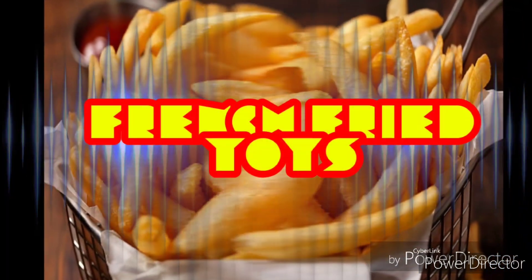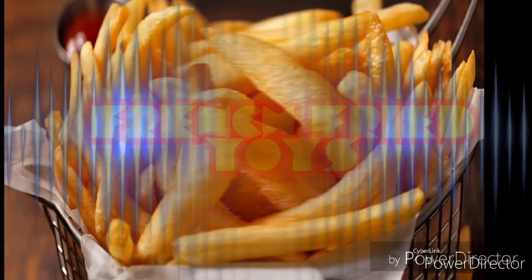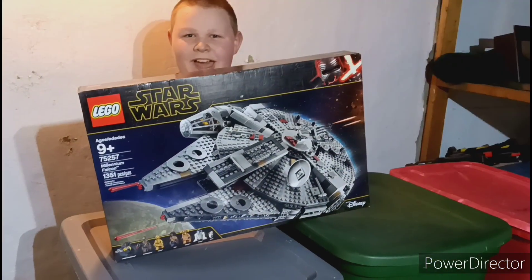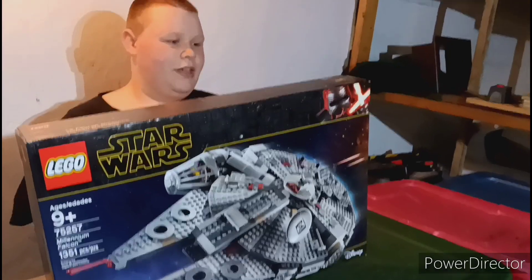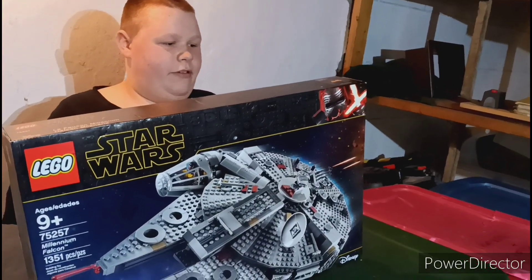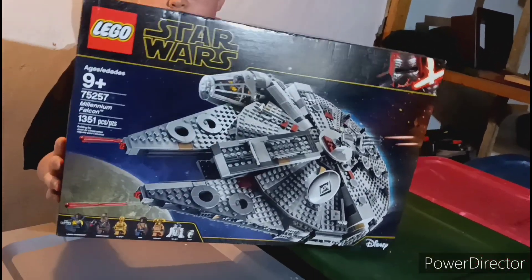FRENCH FRIED TOYS! Hey guys, it's French Fried Toys and I'm French Fried Boy. Today we're reviewing set 75257, the Lego Star Wars Millennium Falcon.